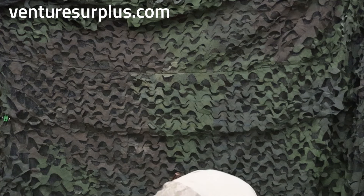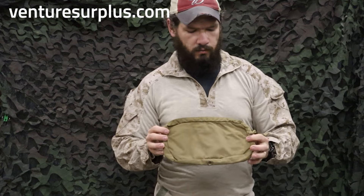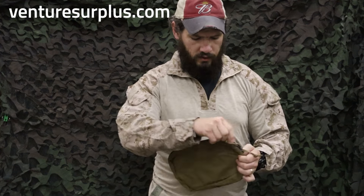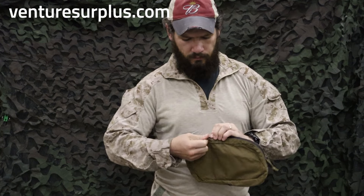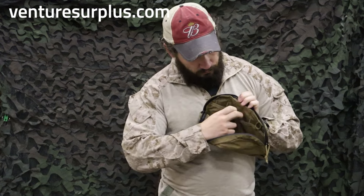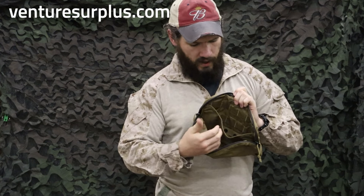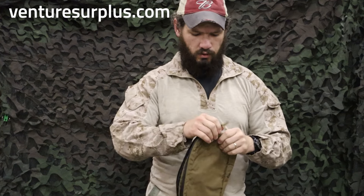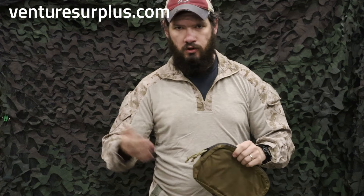Let's look at another one that is kind of based off that nine by three by five. This is the Marine Corps assault pouch — essentially the same thing, slick up front with a good folding zipper up top. Inside it's pretty bare — you don't have elastic up front, but you've got an organized pocket in the back and some tie-down loops.